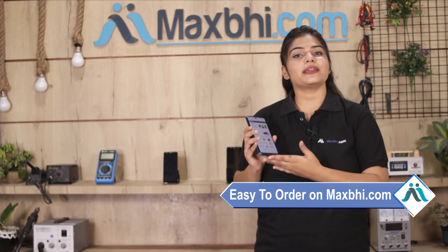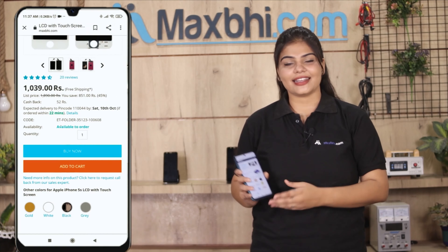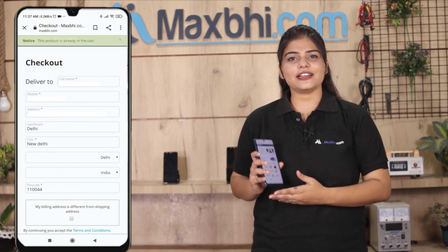Ordering on Maxbhi.com is very easy and simple. Our website is Maxbhi.com. You can search for your product page and click on Buy Now, then enter your name, mobile, address and click on the order.